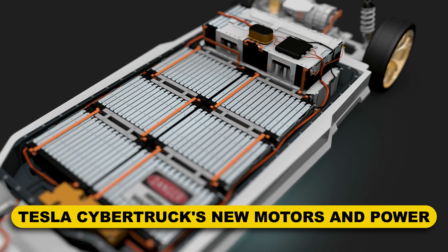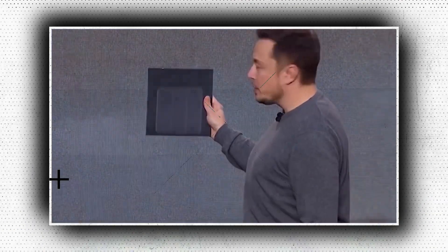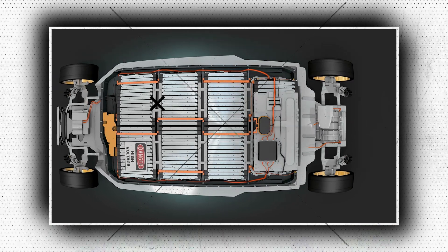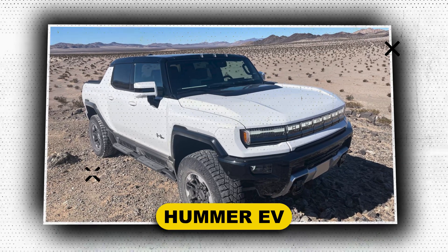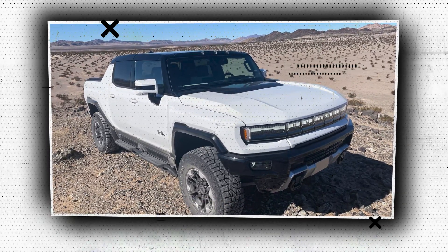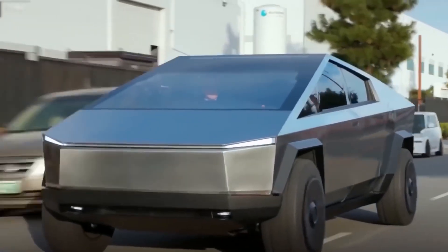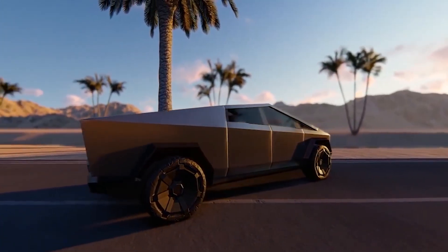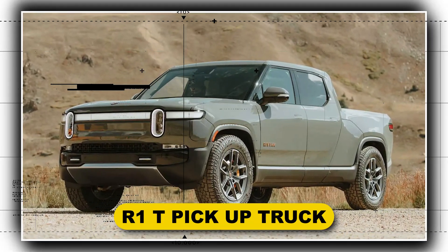Tesla Cybertruck's new motors and power: Three electric motors were originally planned for the top-tier Cybertruck. Elon Musk hinted at plans for a new four-motor Tesla Cybertruck in December 2021 that would have a crab-walk capability similar to the Hummer EV. When traveling off-road, the Hummer EV uses its four-wheel steering to enable the truck to move diagonally, as a crab could, to avoid stones and large rocks. Musk added that Tesla's solution would operate not just like a tank, where left and right side wheels turn in opposition to instantly spin the truck — a barely disguised dig at Rivian, another electric vehicle manufacturer, which will eventually install a similar system to the one found in the R1T pickup truck.